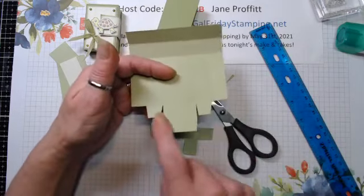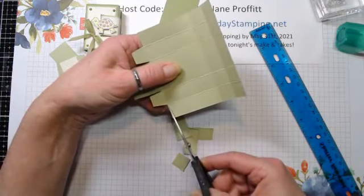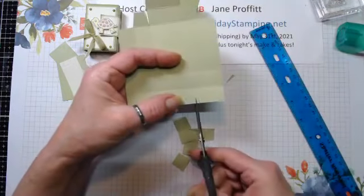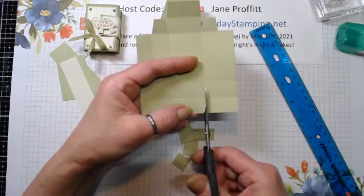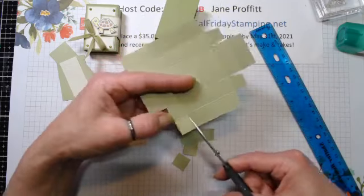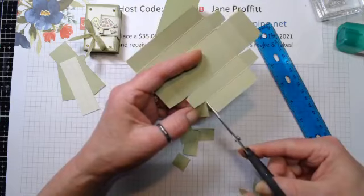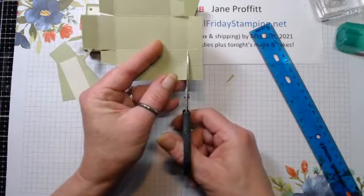We're doing the same thing on this side - just tab that a little bit, get that little piece out. Do the same thing here, and the same thing on this side - tab that end, then cut all the way down because we're cutting off these three outside boxes. Let's get this cut out. Iggy's snoring - I guess he's tired tonight.